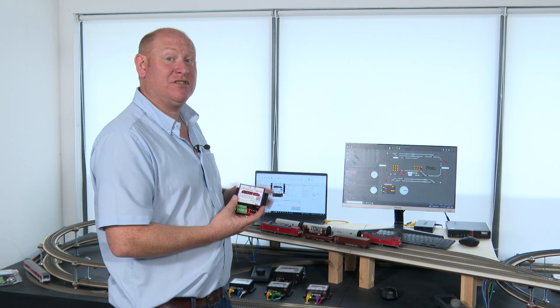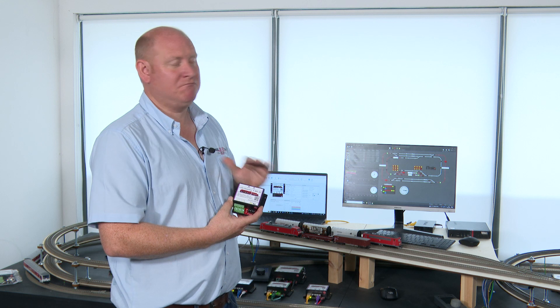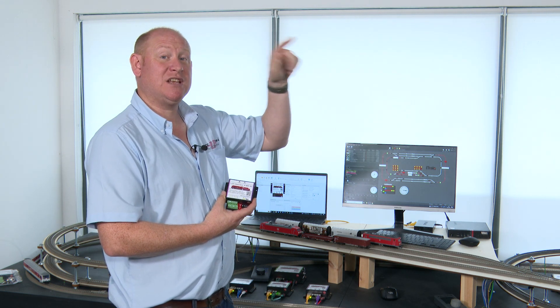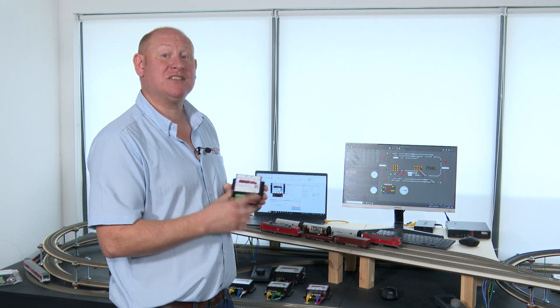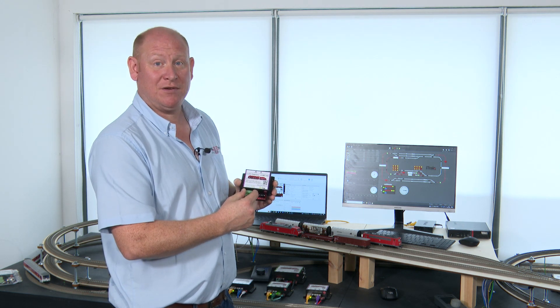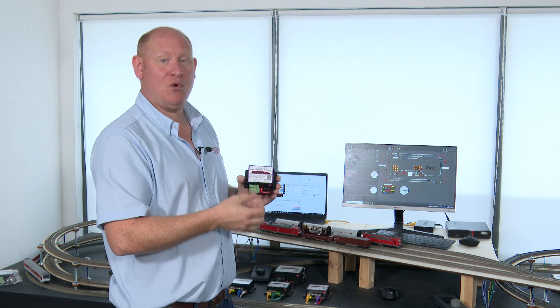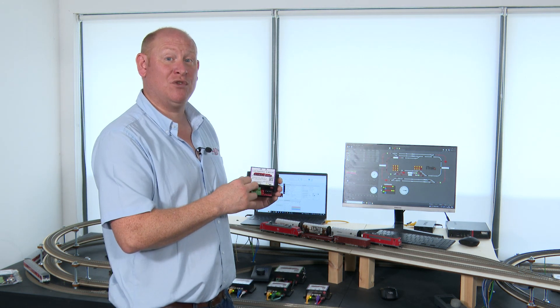In the configuration software we can show you how easy this is to configure. Rather than having to use any CVs — we don't have any CVs at all — it's just a dropdown list choice. You click on the device you want and allocate it to the output. So if it's a point motor it uses three outputs to switch that point motor. If you have a four-aspect signal it would use two lots of outputs because it needs one output for every LED, so the more outputs that device needs, the more outputs you use on here.